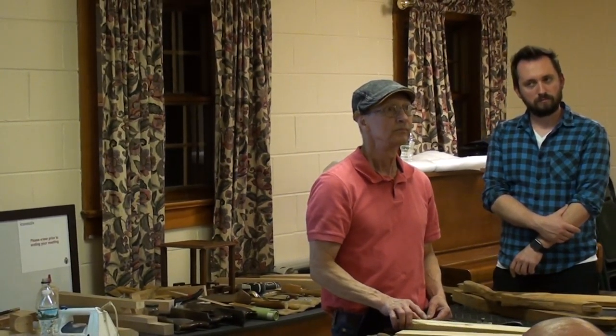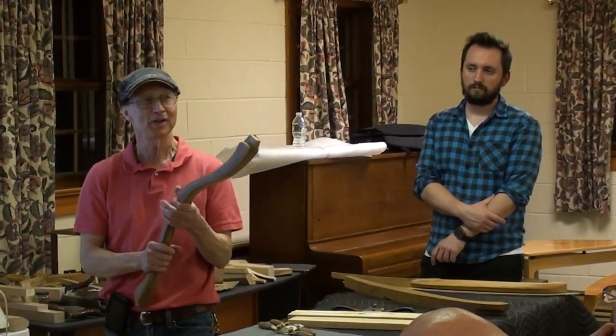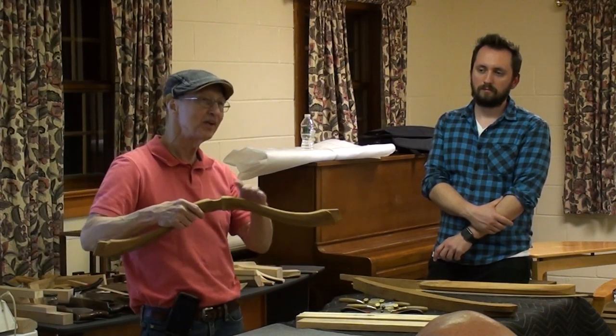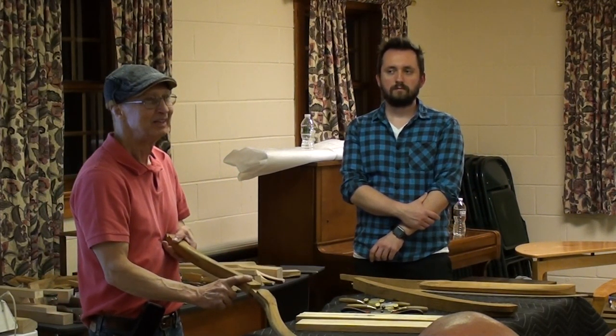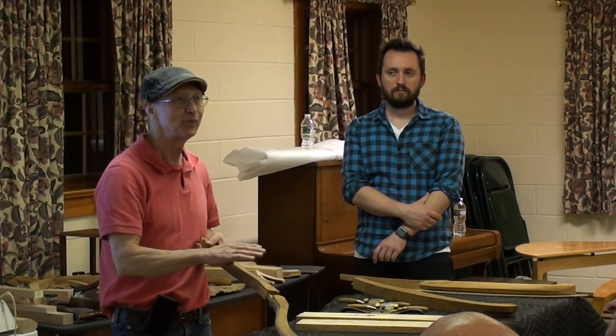When you're trying to spokeshave the shape in, do you wind up going back and forth side to side frequently, or do you try to get one side done? That's a great question. I tell my students: don't ever focus to get just one side right — work overall, because you'll wind up really screwing it up.